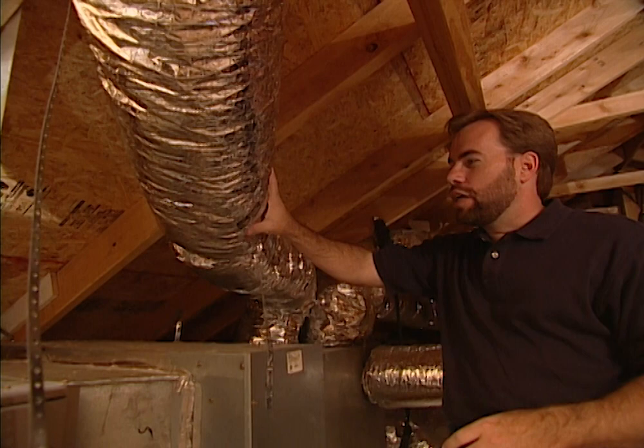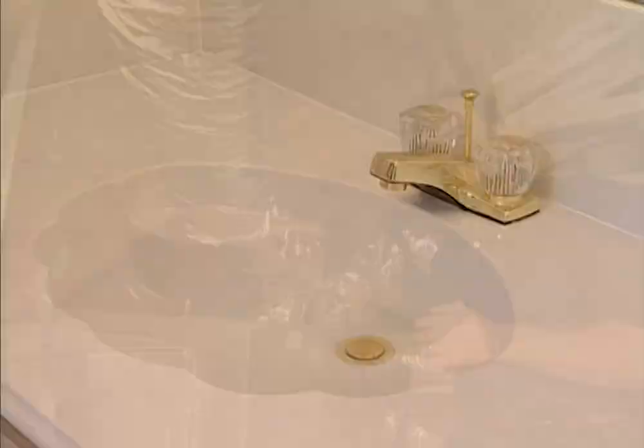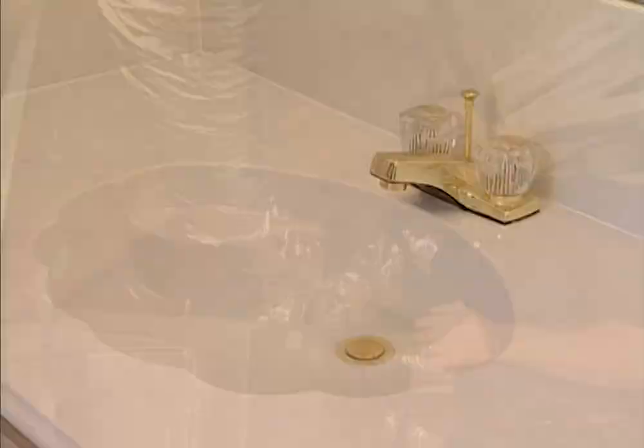One last thing to check upstairs is your ductwork. Make sure it's not crimped anywhere where it's going to block airflow. You want good airflow in your house because that means low utility bills.